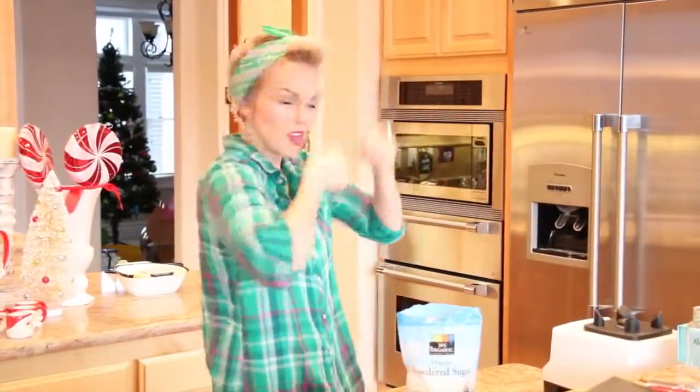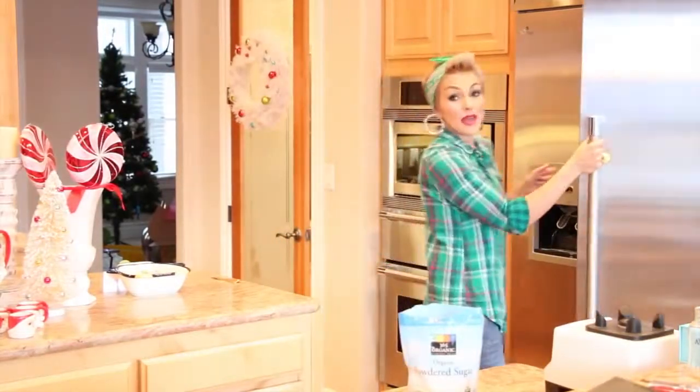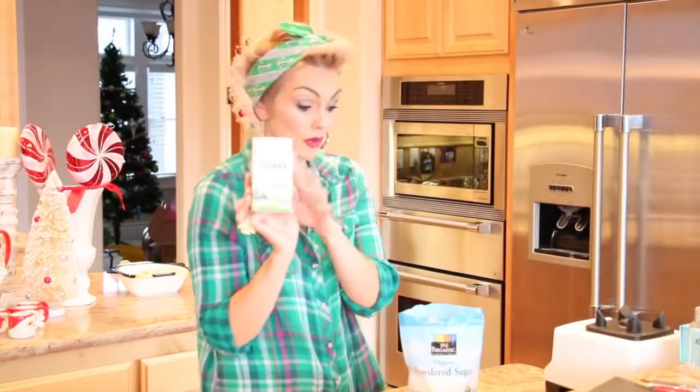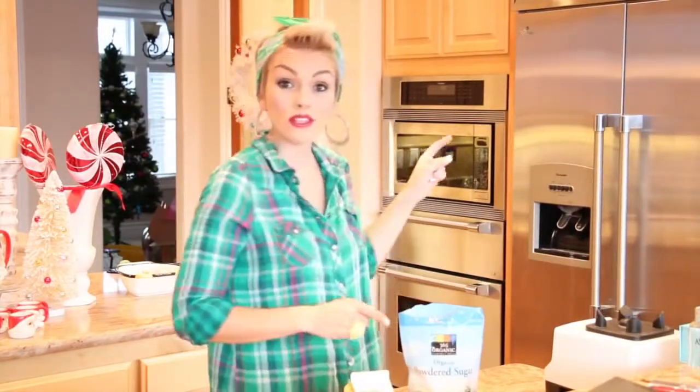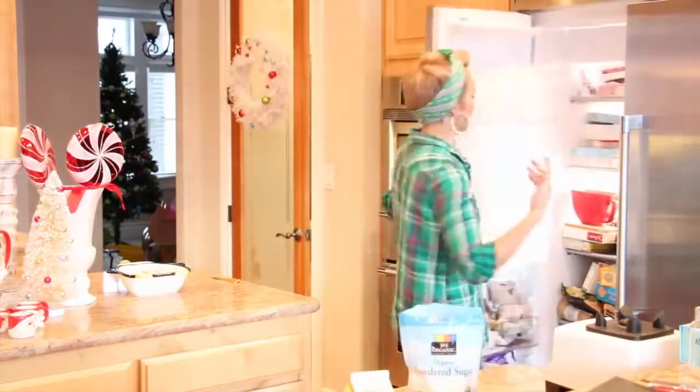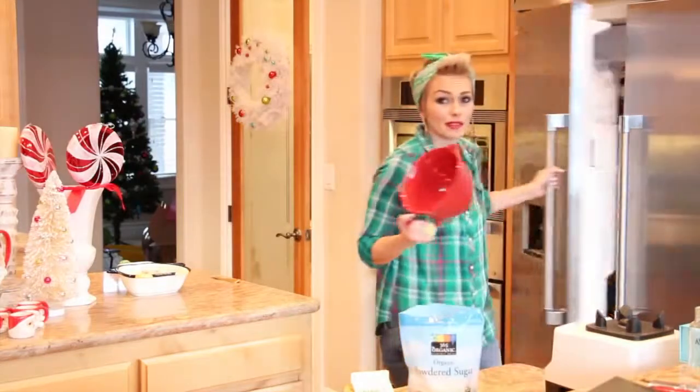Now here comes the best part. We're going to make our yummy whipped cream for the whipped hot chocolate. So we're going to need some heavy whipping cream. I've tried other substitutes and nothing really works as a substitute for the heavy whipping cream. To make it really whippy, I like to keep the bowl in the freezer to chill it for a couple of minutes — something about it being extra cold helps it become whipped cream a little faster.